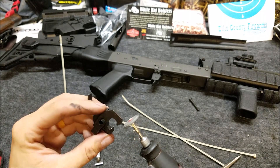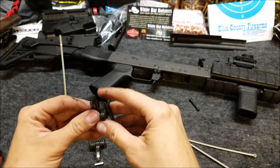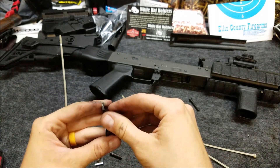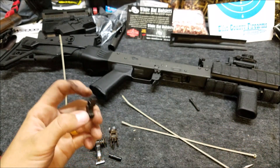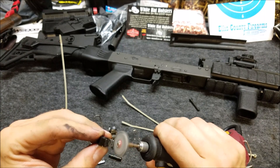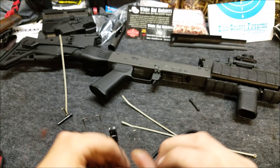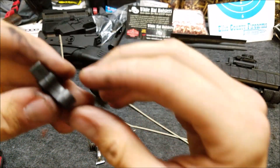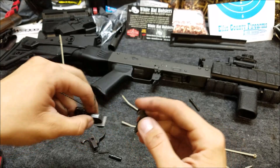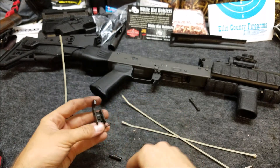Nice and smooth on the hammer and inside the claw. That should be it — it barely hit the edges with the buffing wheel but already feels so much nicer. Let's get this section assembled back and put the fire control group back together to see how it feels.